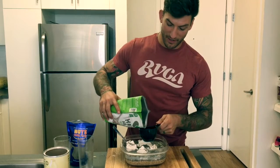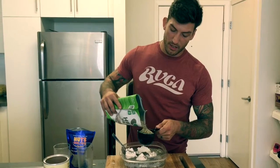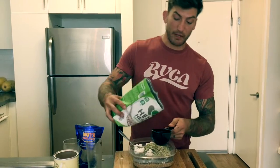24 ounces of water. Now, last but not least, our hemp hearts. Hemp hearts are going to be awesome — protein, another rich source of fiber, healthy fats, omegas three, six, nine — a great spectrum.